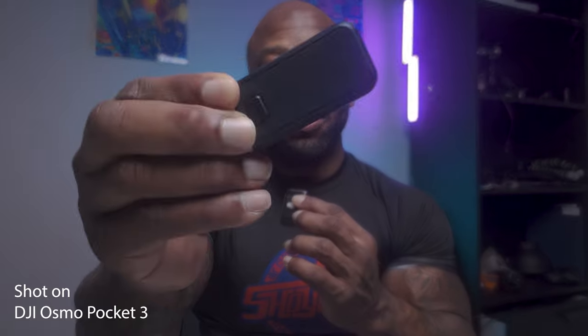I would highly suggest getting a wireless mic. If you're interested in the Osmo Pocket 3, definitely make the sacrifice and get the combo pack — do not get the standalone. The things that come with the combo pack you're going to end up buying anyway, so just knock it all out. Everything in the combo pack you're going to use: the extra battery, the tripod — because even if you have tripods, the form factor matters when traveling light — the case, and definitely the wireless mic because it unlocks a ton of opportunities.